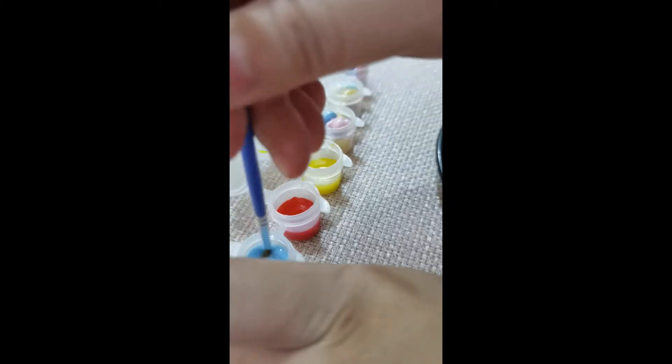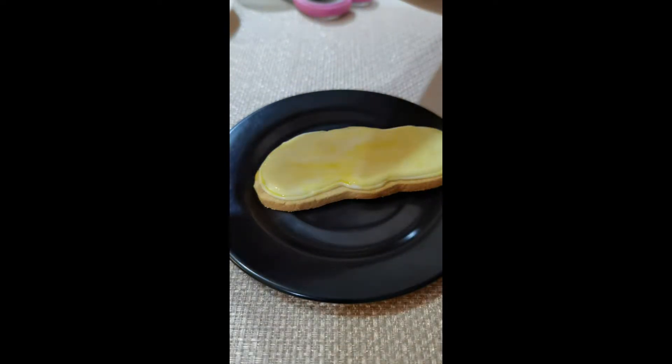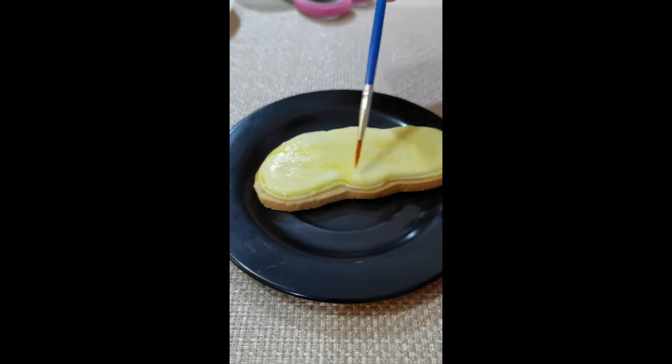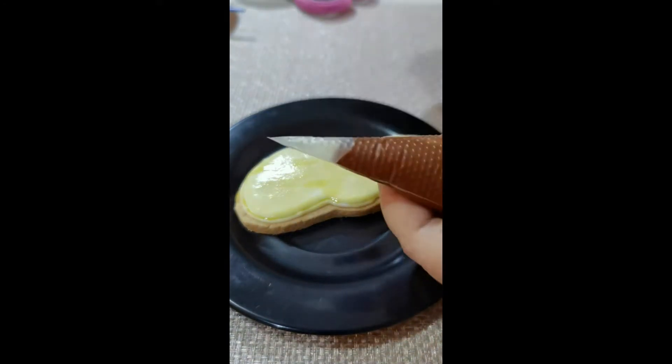First you need to add a few drops of water inside the containers of the sugar paints that come in your kit and then use the sugar paints as you would use watercolor. Make sure that your paintbrush is not too wet so that the royal icing on top of the cookie won't melt. Having a paper towel nearby would be a nice idea so that you can wipe off the excess water.